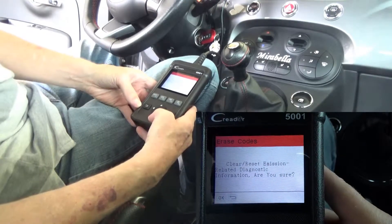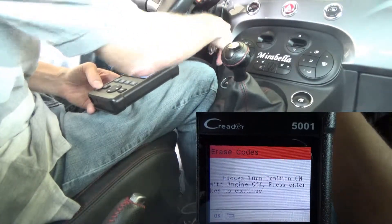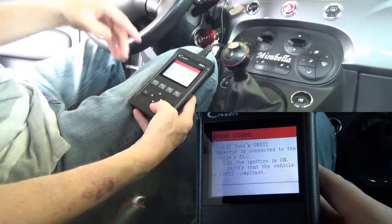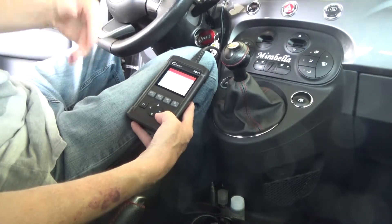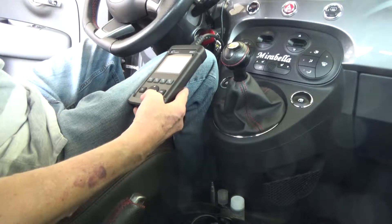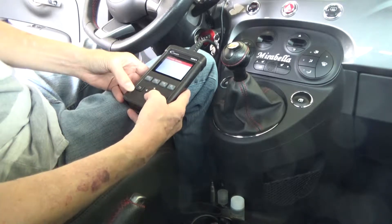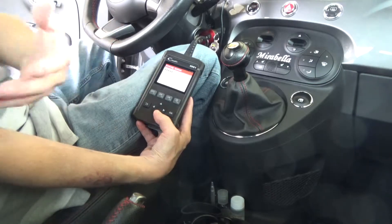Now let's go to Erase Codes, hit OK, and select Clear Reset. I'll shut the engine down and leave it in the on position. The scanner prompts: 'Please turn the ignition on with the engine off, then press Enter to continue.' That's a helpful prompt if you didn't know to do that. I jumped ahead of the scanner a bit. Hitting OK now — it's processing and says it's connected to the DLC.